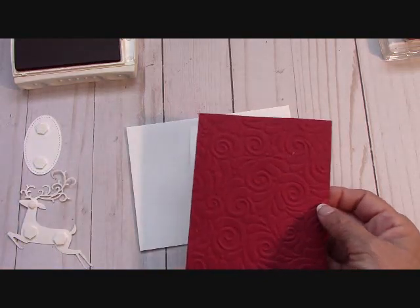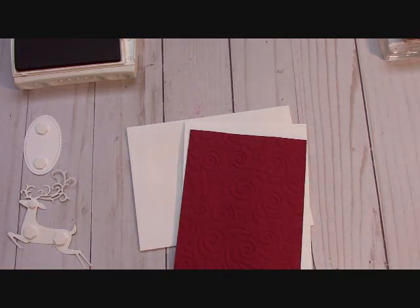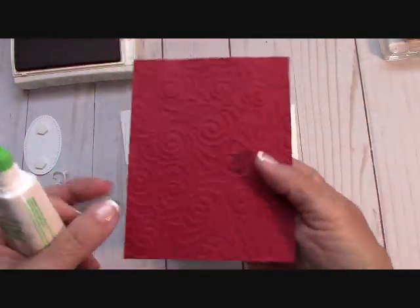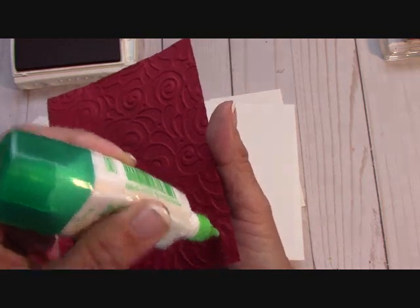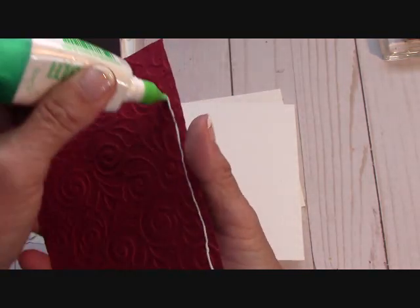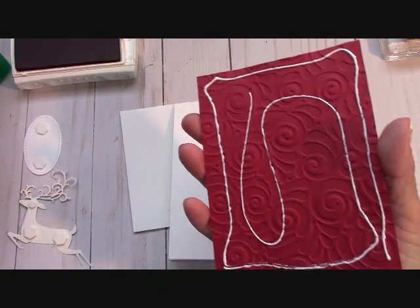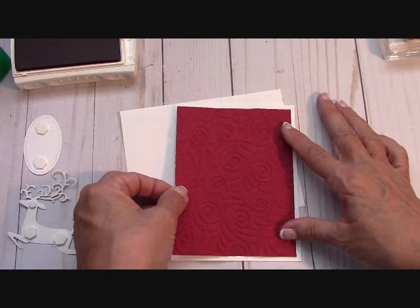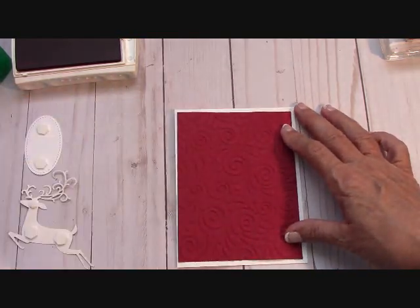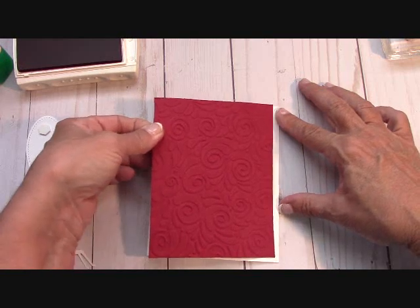Because we have dimension here, we want to use our Tombow. You can use this debossed or embossed — either way, both sides are beautiful. I'm going to use the embossed side toward us. You want to use a liquid glue with this because of all the indentations. I also like Tombow because it gives me wiggle room. Just add and keep your border about the same around the card.